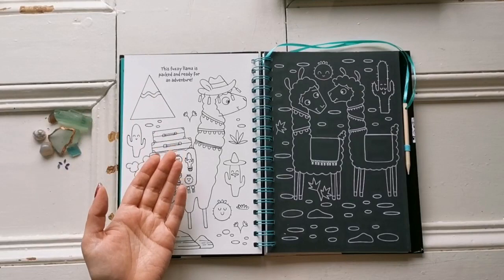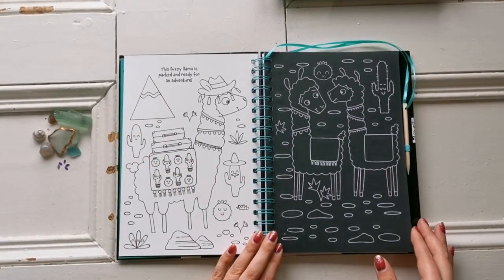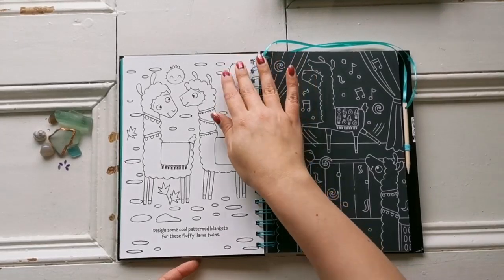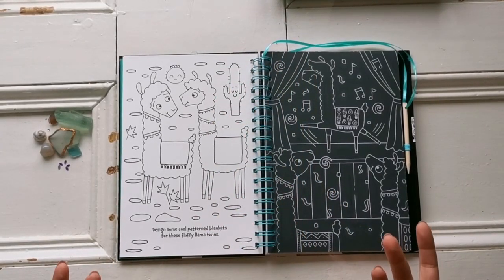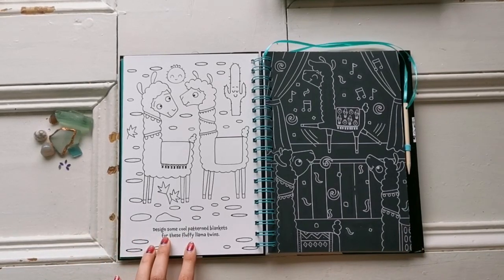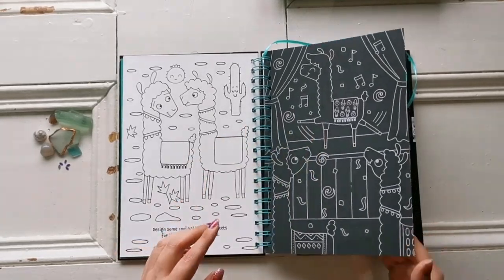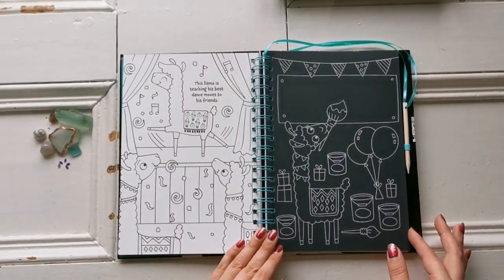One cool thing about this is you have the scratch art page here, and when you flip it over you actually have a coloring page on the other side. It has these fun little captions like, "This fuzzy llama is packed and ready for an adventure." Each page is more or less like that — it gives creative prompts, like "Design some cool pattern blankets for these fluffy llama twins." So cute. And "This llama is teaching his best dance moves to his friends."